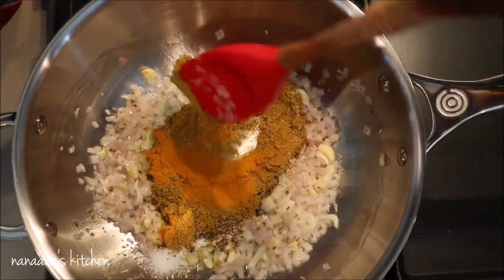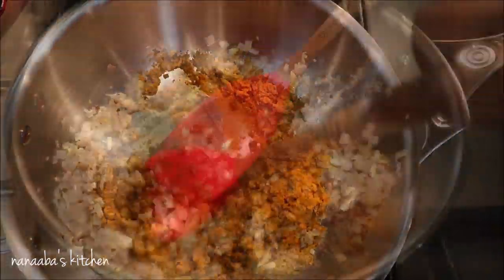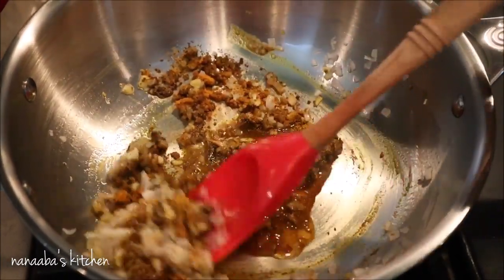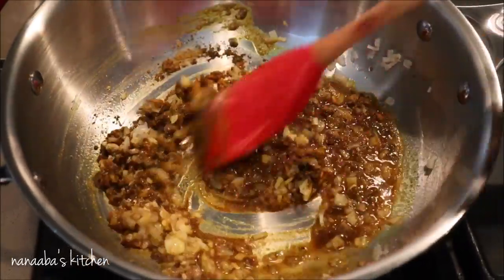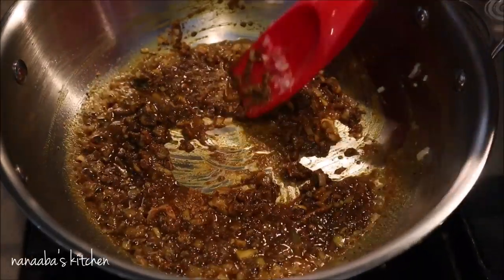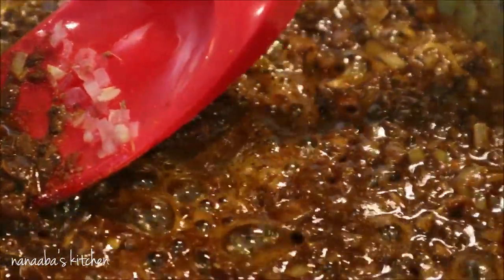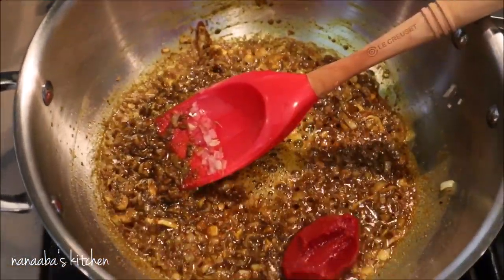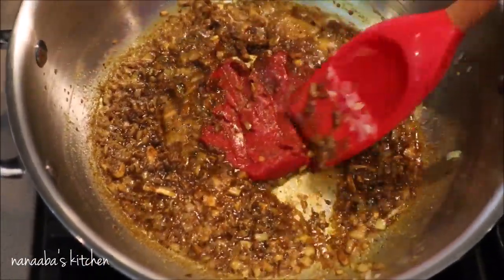We're going to cook these ingredients — remember, these spices are raw, and if you don't cook the rawness out, you will taste it and it will be unpleasant and grainy. Give it a good cooking time of three to five minutes, constantly stirring on medium heat. Our secret ingredient here is tomato paste, which will bring the needed sweetness, enhance the color of the curry, and improve the taste.